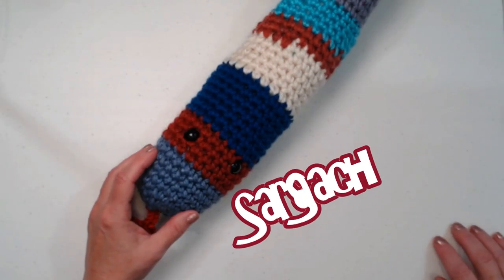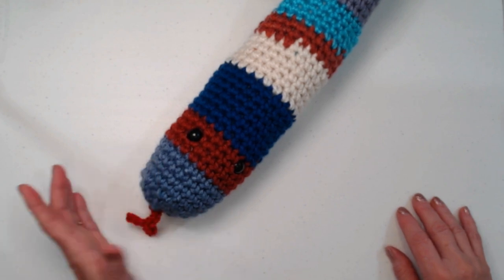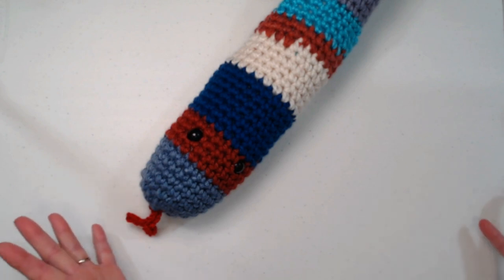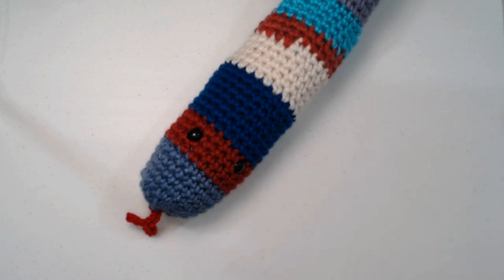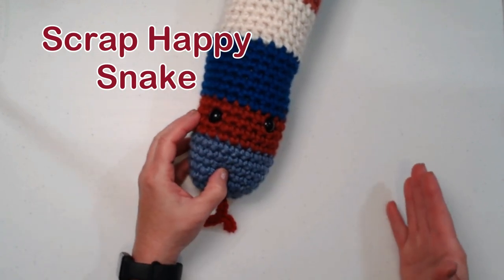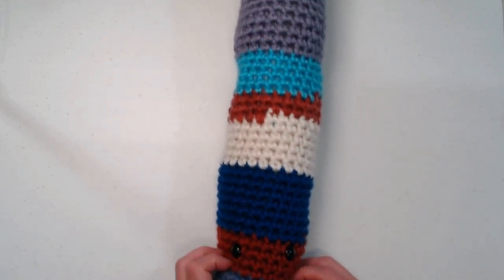Hello my yarny friends, I'm Sarah Satch and welcome or welcome back to my crochet channel. Today's video is our June scrap happy pattern, where we take yarns from our yarn stash that we have leftovers of and make a fun project. This is our scrap happy snake — and if you know me, you know I am terrified of snakes, but I'm not afraid of this one. It's too cute — check this out, it is really long!